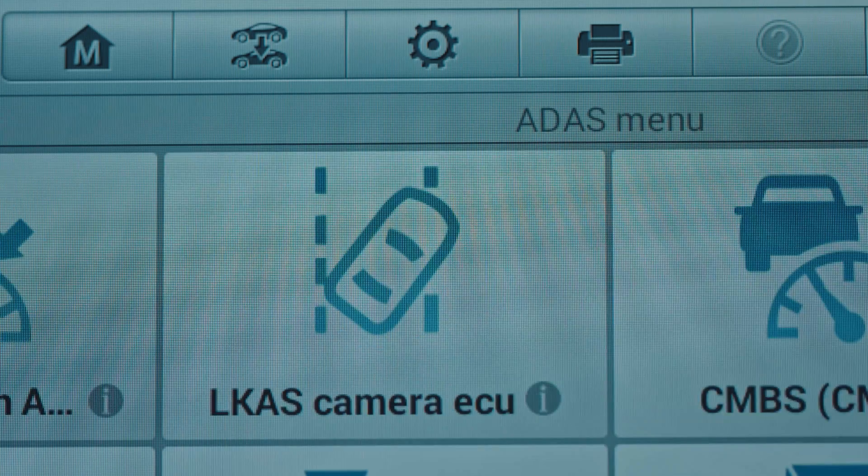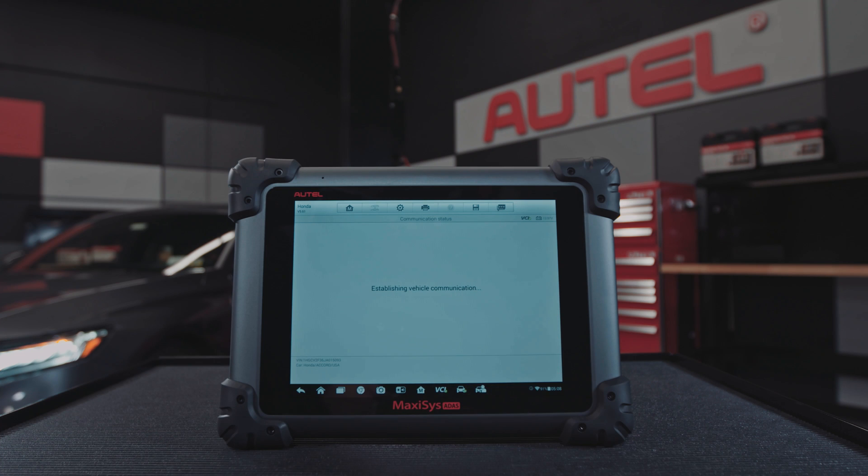Select ADAS calibration. Select integrated driver support system calibration.